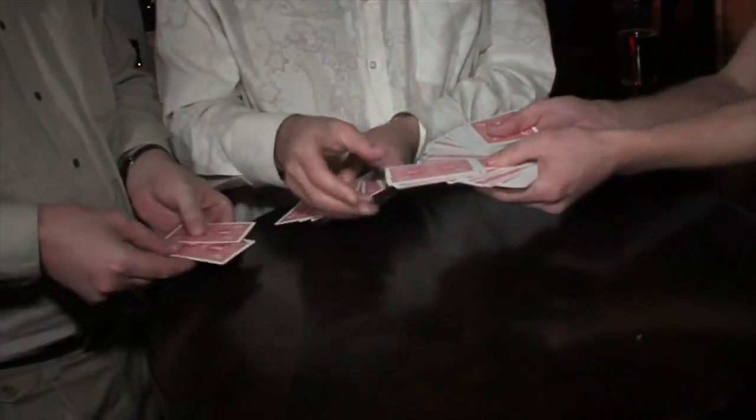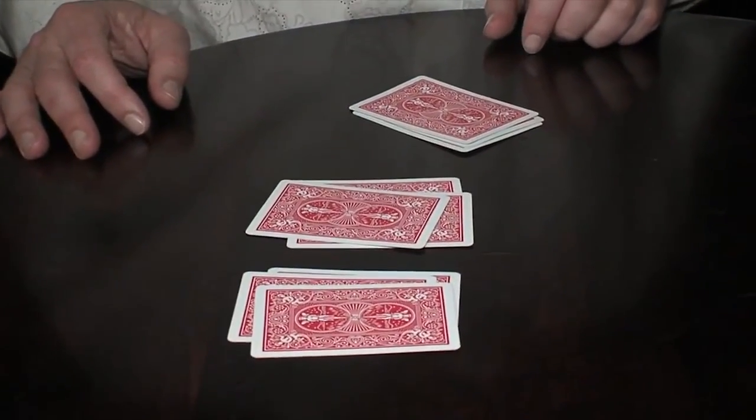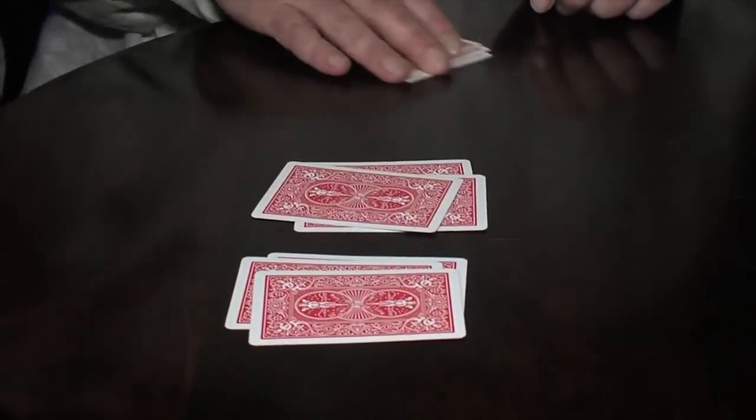What you want is three piles of three cards each. Pick up any one of those piles and look at the bottom card. Both of you remember it, because otherwise it's a really stupid trick. I'm gonna look over here so I make sure I have no idea what card you're thinking of.